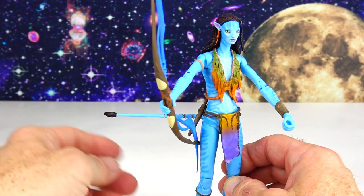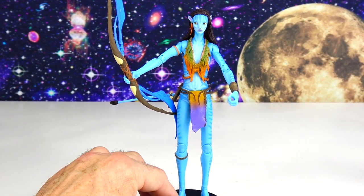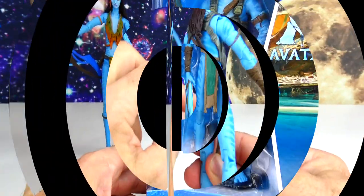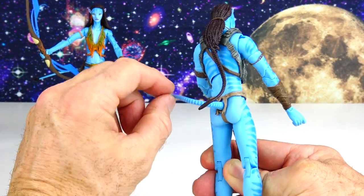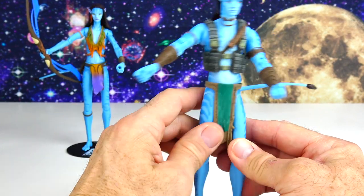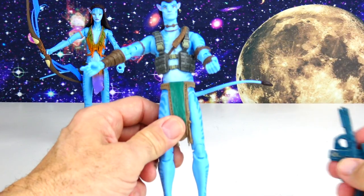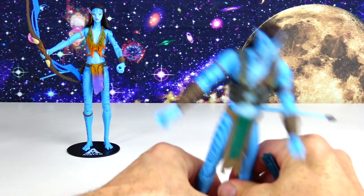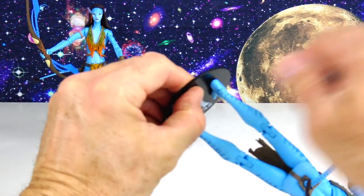Let's put Nateri's tail up. Of course Nateri is married to the Avatar Jake Sully, so let's put Nateri back and open up her husband Jake Sully. Same articulation, and he has really long hair with a ponytail in the back. He got a lot of his gear from the sky people — technically he is a sky person because he's an Avatar, and he fell in love with Nateri in the first movie. He comes with a lot of weapons because he acquired them from the sky people. Let's put him on the stand.